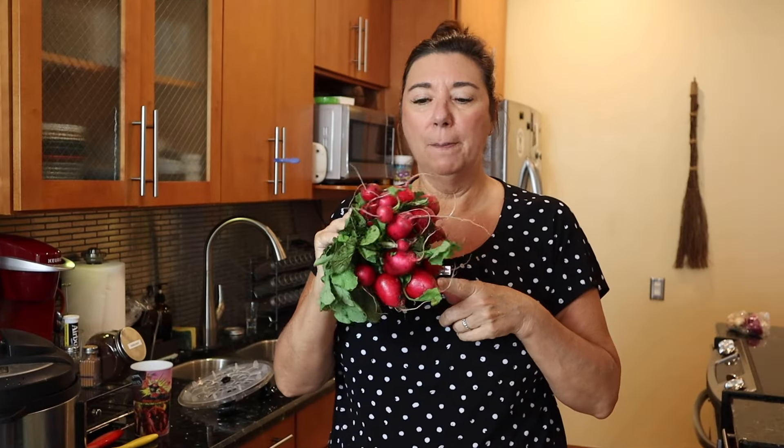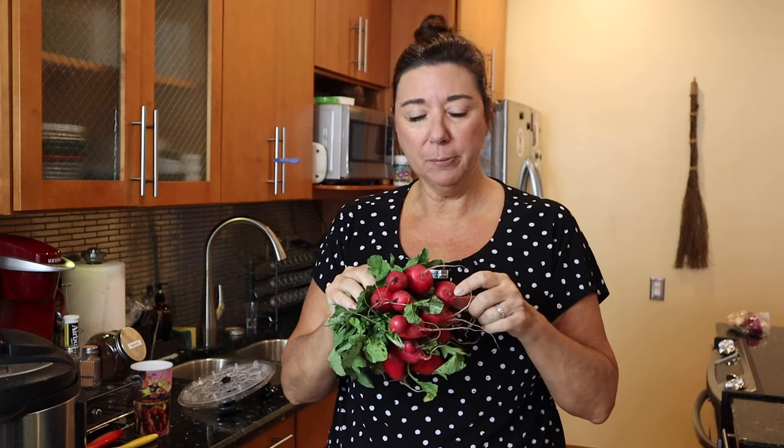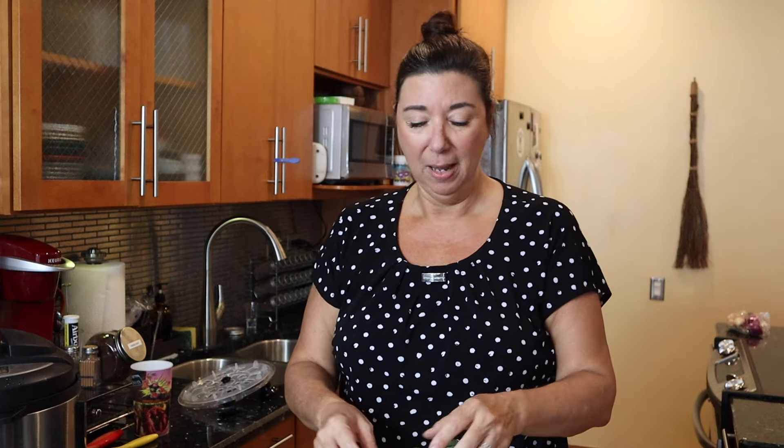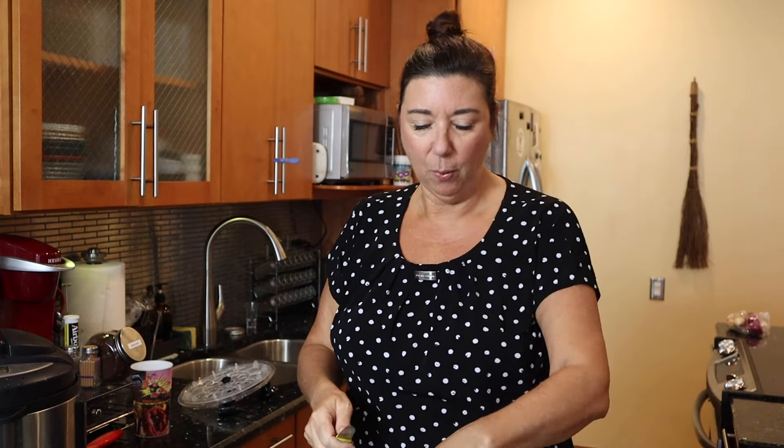Next I have a bunch of radishes. I am just going to tip the tops and the bottoms and wash them up. If your radish tops are good and healthy, you can use them — I don't particularly like them, but you could cook them if you really didn't want to waste any of it. So just going to take off the tops and the bottoms and give these a wash.